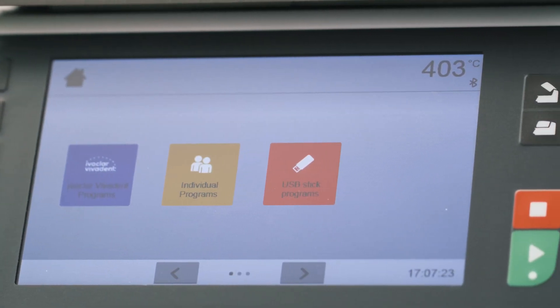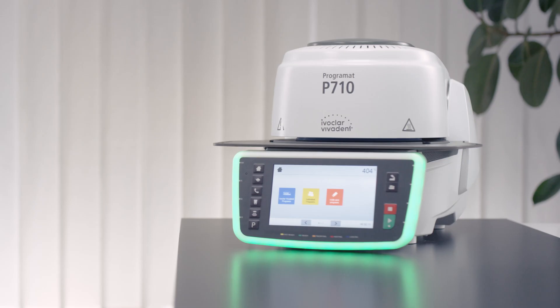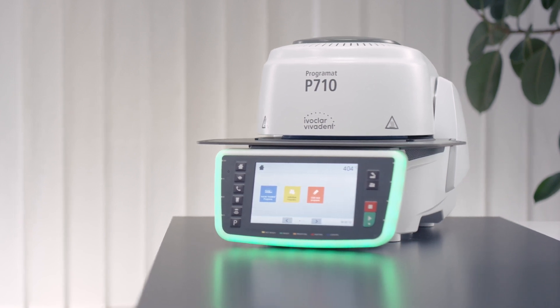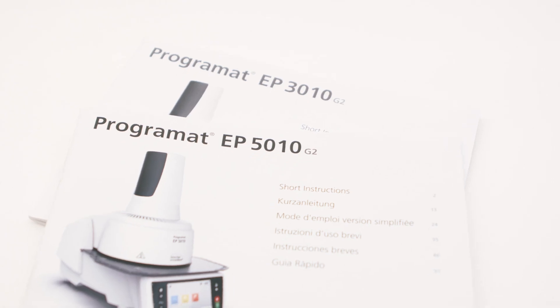If the Bluetooth connection between your furnace and mobile phone is interrupted or deactivated, your contact list will be automatically deleted from your furnace for data protection reasons. For further information, please see the operating instructions of your furnace.